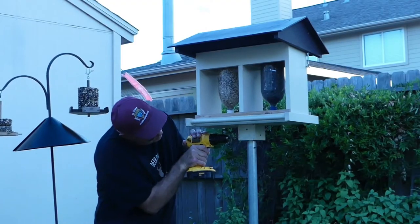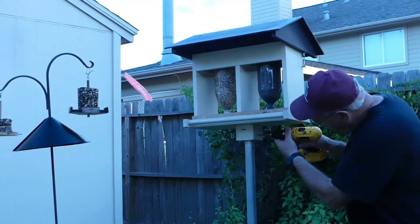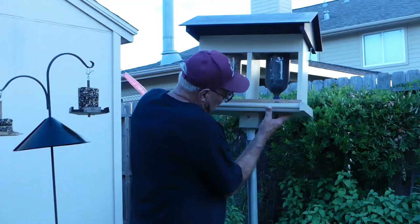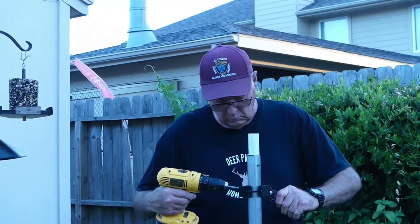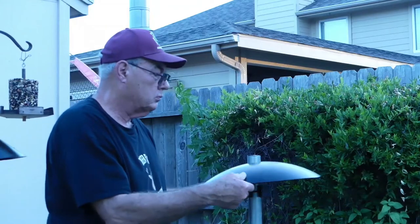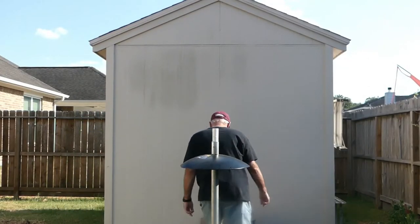Now if I was using the split cone on this application, I wouldn't have to remove this bird feeder like I'm going to have to do for the stamped cone. Once it's off, though, all you have to do is install your bracket and drop the cone in place over the top of the post — rather simple. Now I can reinstall the bird feeder.